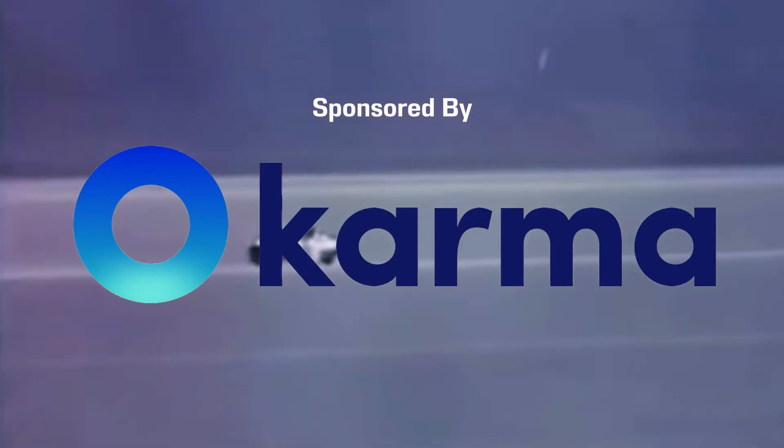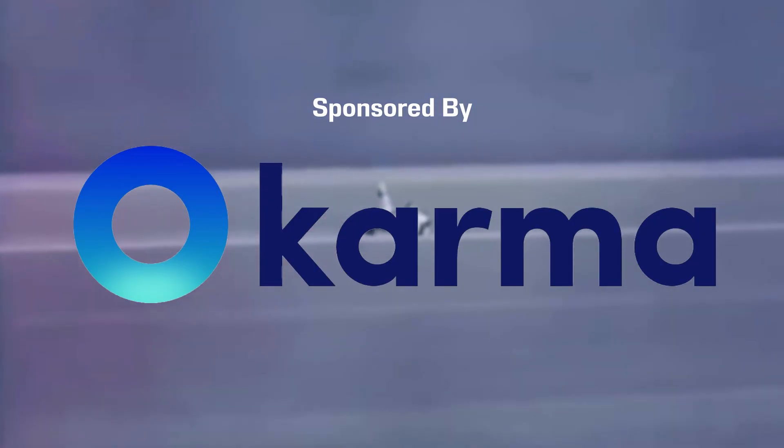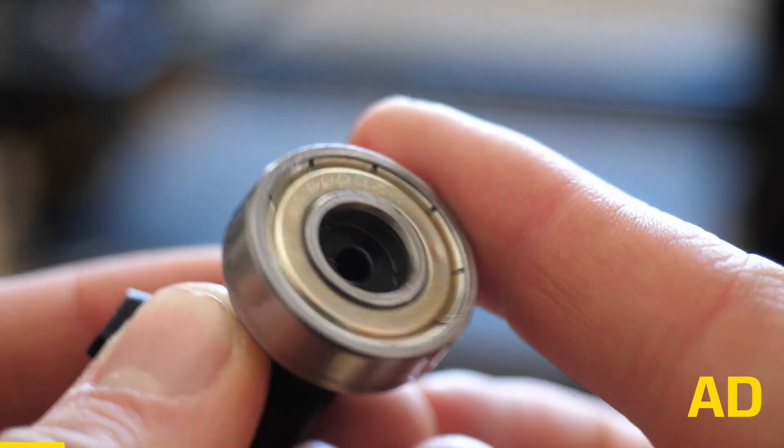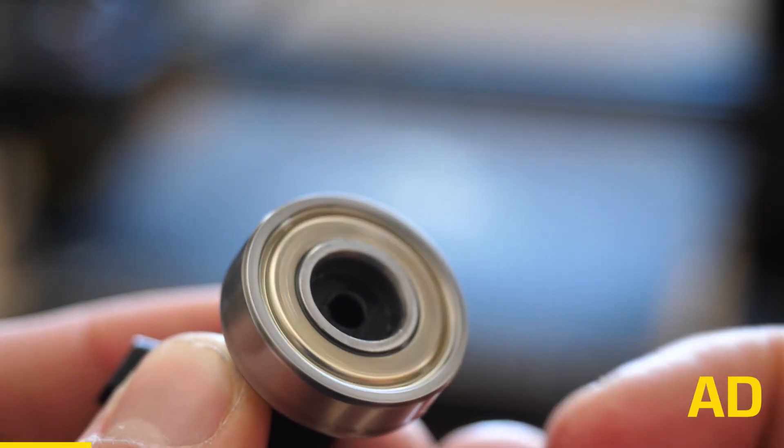This video was sponsored by Karma, an app and Chrome extension that ensures you never miss a price drop or a coupon code. Personally, Karma has helped me purchase parts for this very video — for example, I saved 50% on these bearings, which was a big win.